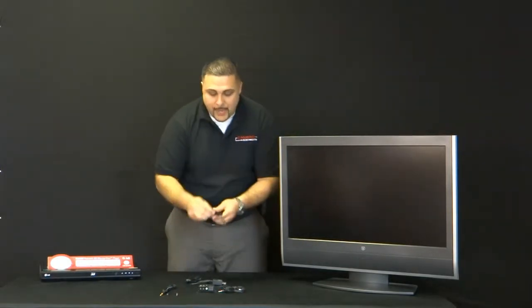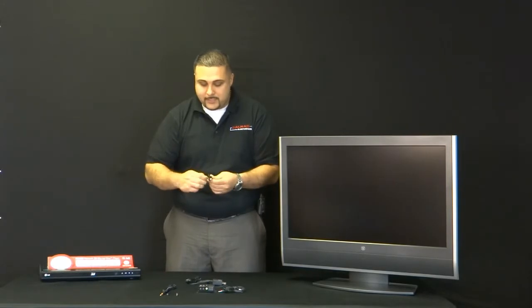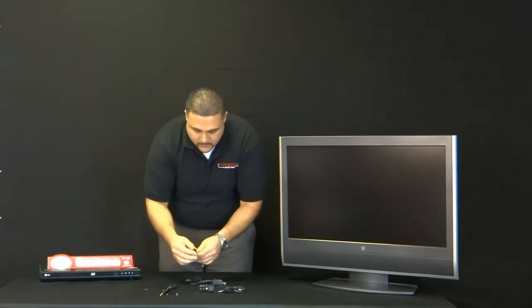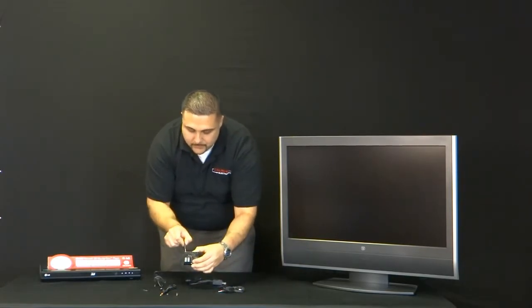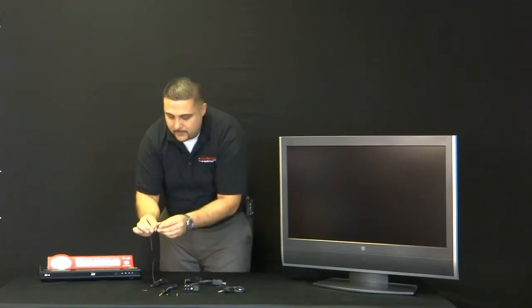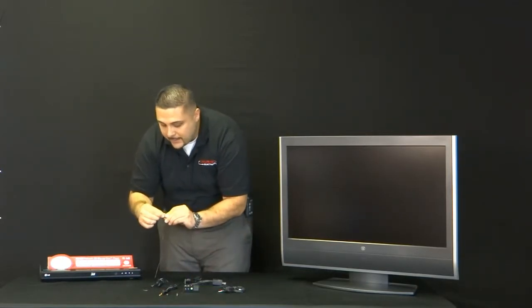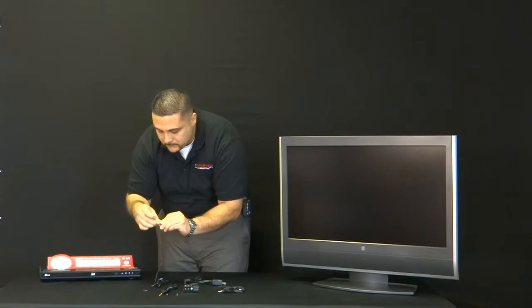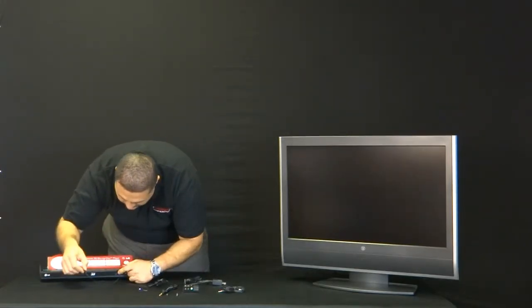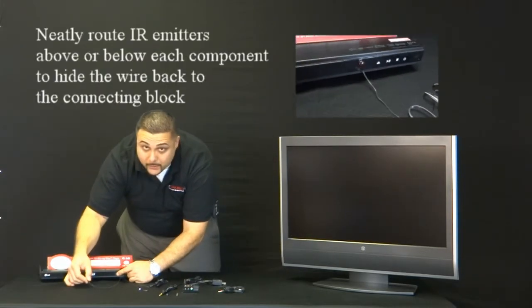Now we're going to show you how this is going to be connected to the sources. The IR emitter is going to plug into one port, and it has 3M adhesive on the back of the emitter, and it's going to stick right on to the IR sensor on the DVD player.